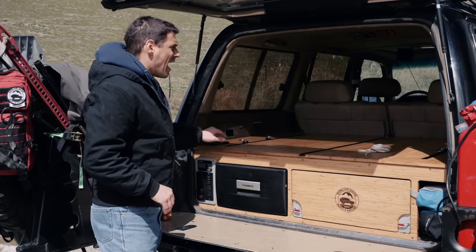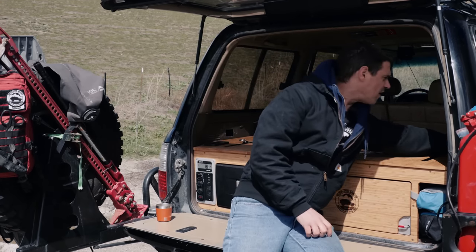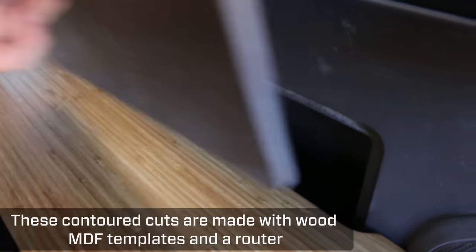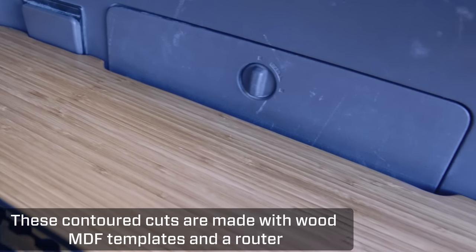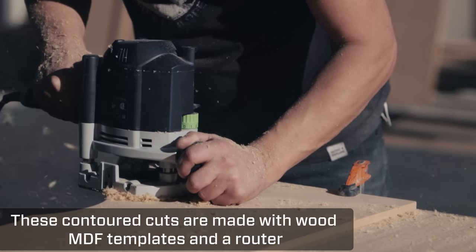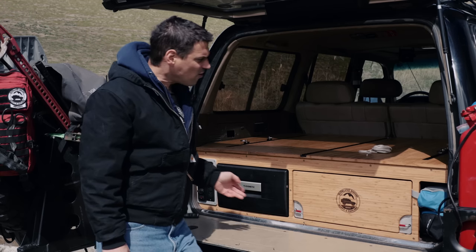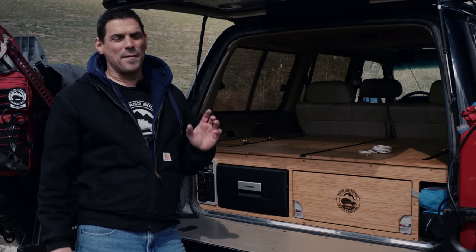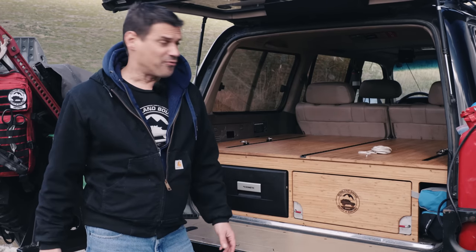I kept one of the factory Toyota storage bins so I can store the faucet hose or whatever else I need. I thought about putting drawers on the side, but with the inverter, the electronics, and the chairs over here, I was only going to reclaim a very small amount of space — so I decided to go with a simpler design that's more maintenance-free.